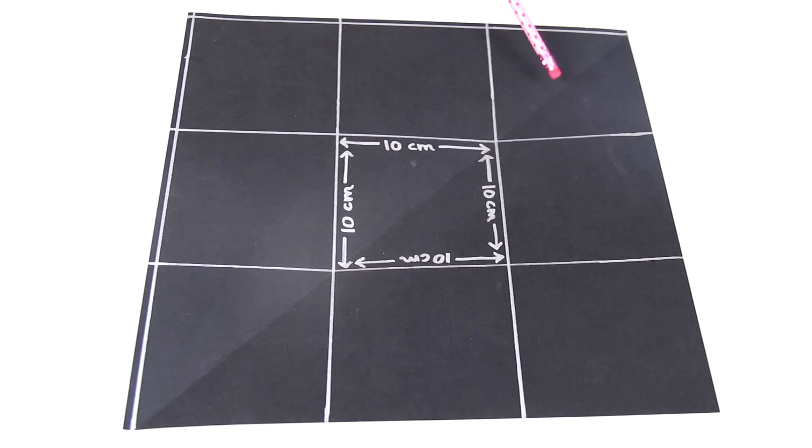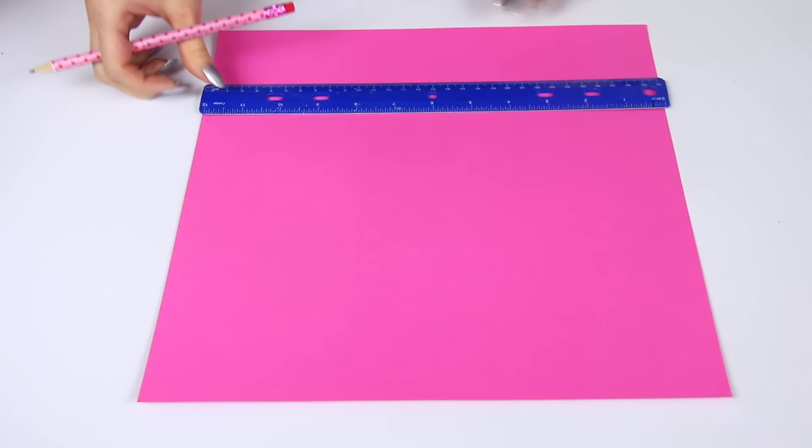Just be sure to use a thick piece of paper so the bottom of the box isn't flimsy. What you're going to do is make your paper look like mine — measure out 9 squares that are 10 by 10 centimeters each. That black piece of paper was just a reference so you guys can pause and see what I did. I drew really thick lines with a Sharpie.